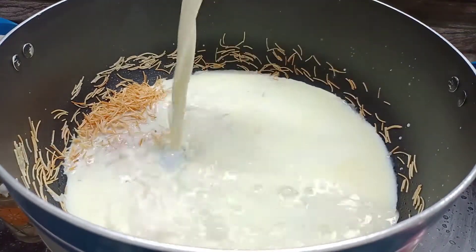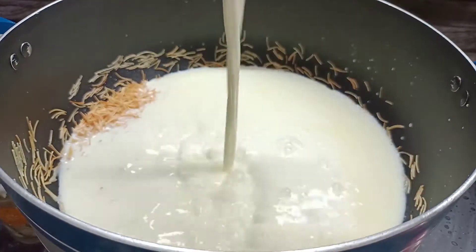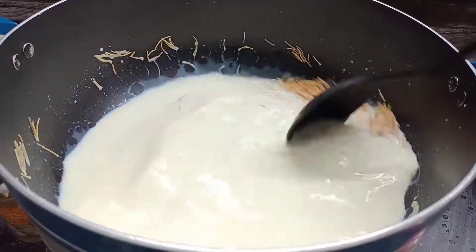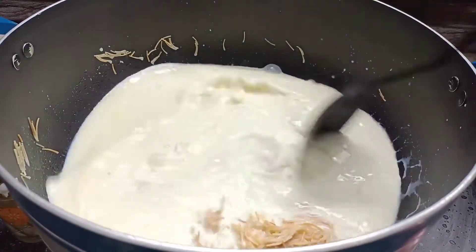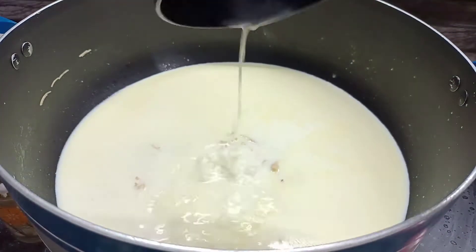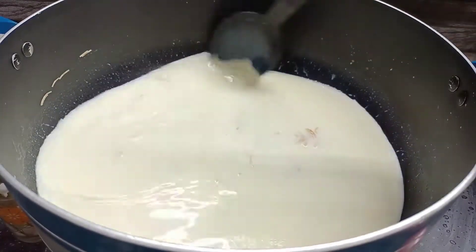We will mix this. We will be able to rounds this time. I am going to add 5 cups of bread. I will sing this recipe in the middle and finish this recipe.